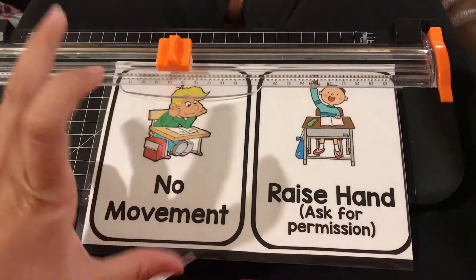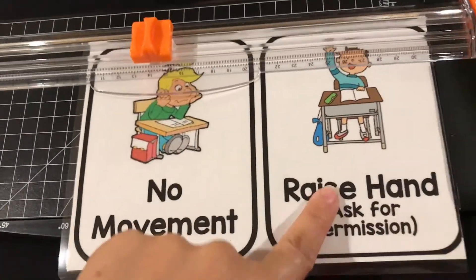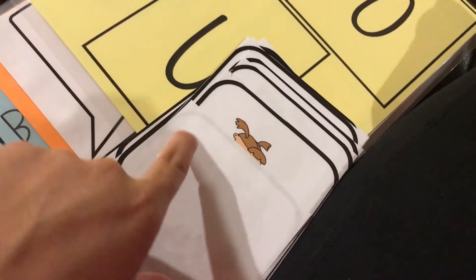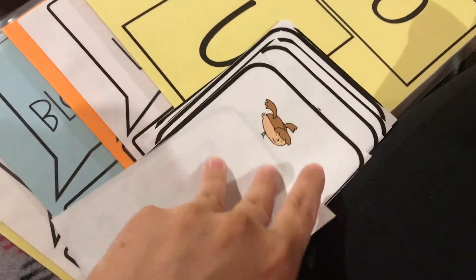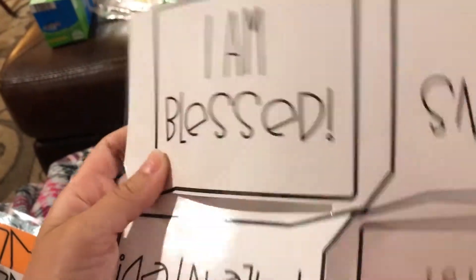I've printed off my CHAMPS cards that are going to go beside each letter. I'm going to Velcro them up — like when they're not supposed to move, it'll show no movement, or raise hand and ask permission, and so on. What I think I'm going to do is put the letters on the back so they don't get mixed up — so this will be A for activity. Then I have my words of affirmation — or mirror of affirmation — that I have to put in my bathroom around the mirror. These are such a pain to cut. I probably should have done them in the Cricut, but oh well.